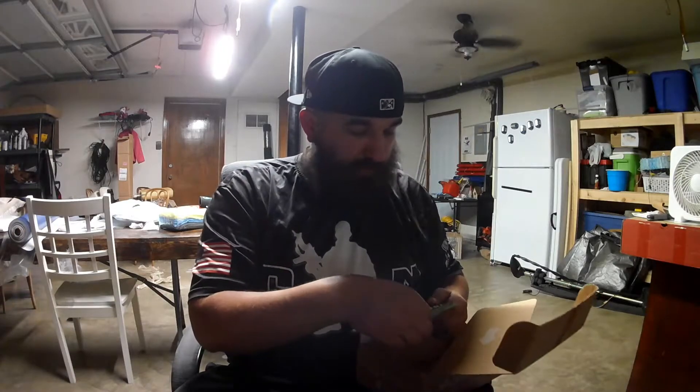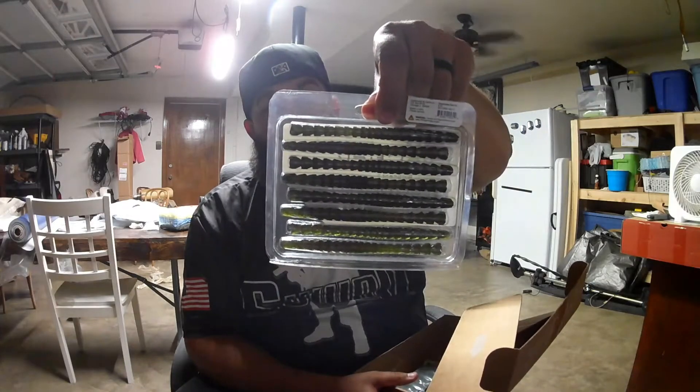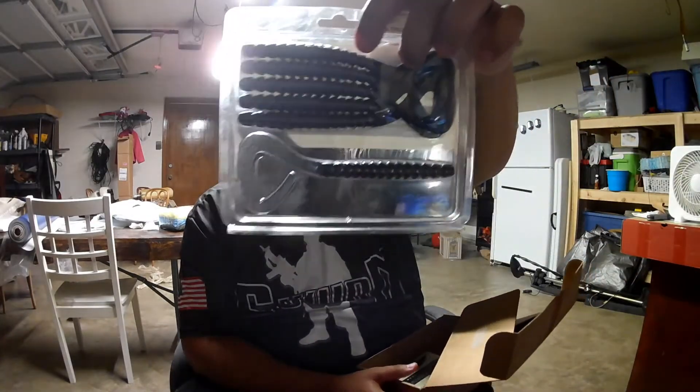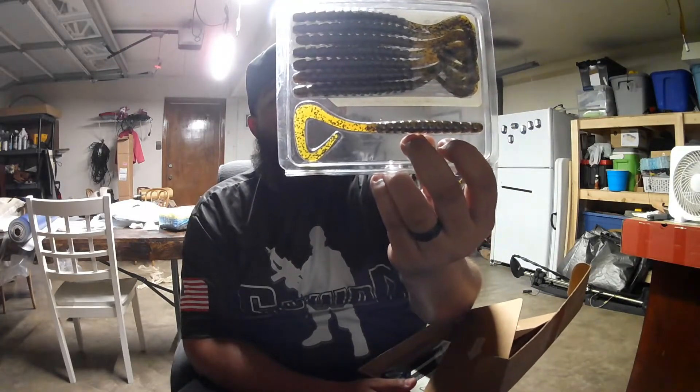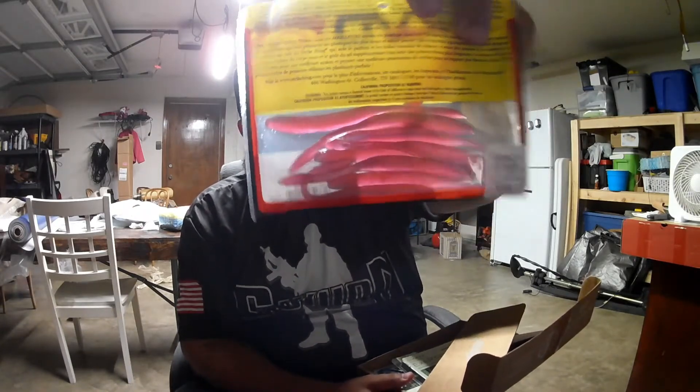To recap: got the Bandito Bugs in green pumpkin — probably my favorite color of all time. We got the Biospawn XO Stick in green pumpkin with red flake. We got the Biospawn XO Ribbon 10 inch — the big boy. The 7 inch Biospawn XO Ribbon in green pumpkin with a little black flake. And then the old reliable KVD Perfect Plastic in morning dawn drop shot color — pretty salty, should be really good.